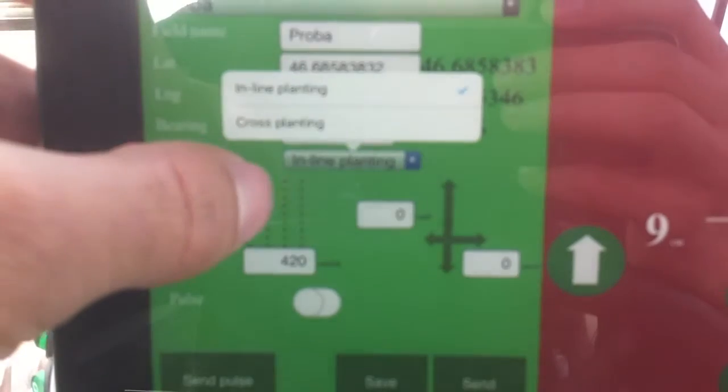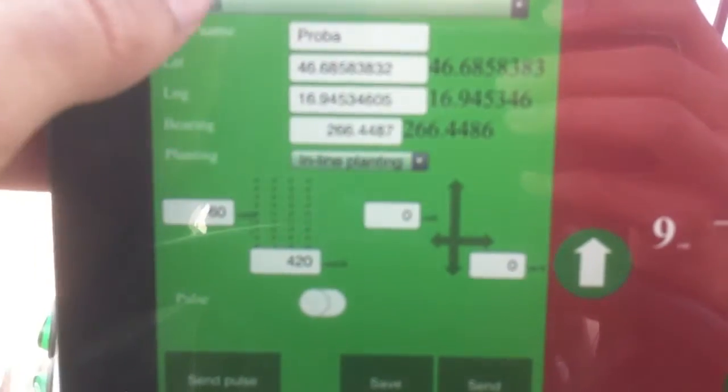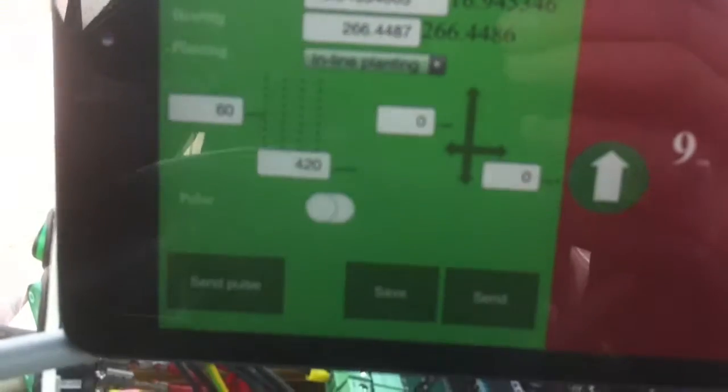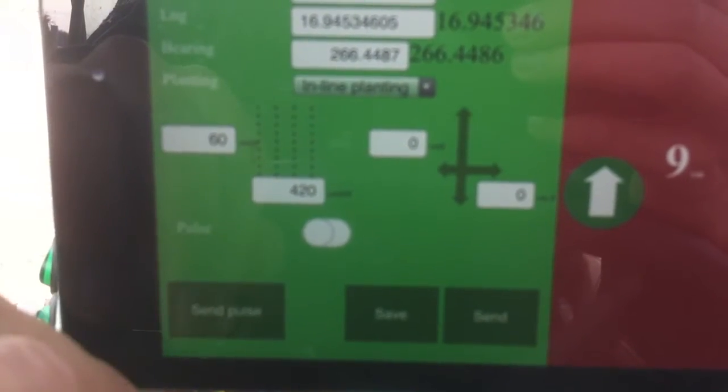You can set up the planting options here. I can save records if you want. You can also configure whether you want to send the pulse or not.